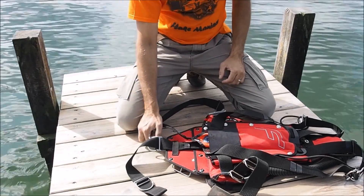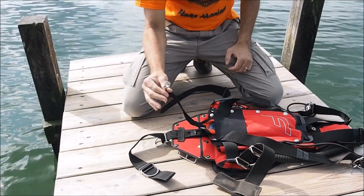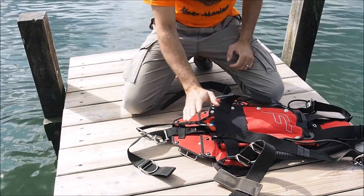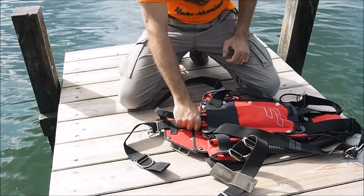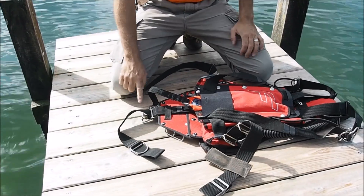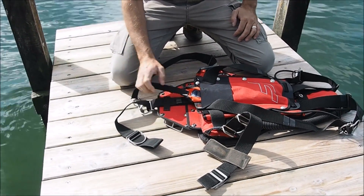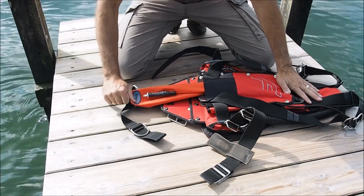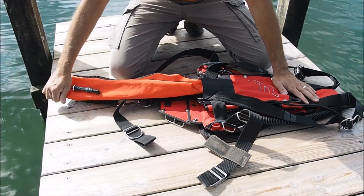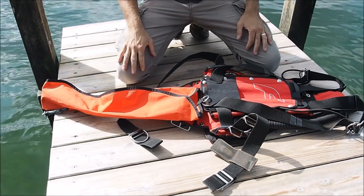When you pull it out, you normally do not unclip it underwater. You leave it clipped on and start pulling — sometimes you have to wiggle it out a little bit. If it's loose and you let it go, you may lose it, so that's why you keep it clipped in. You pull it out and you can actually see that it unfolds as it comes out — not as a package, but already unfolded.